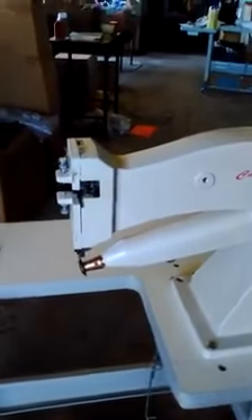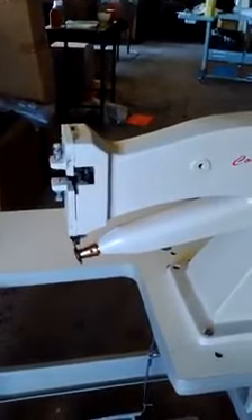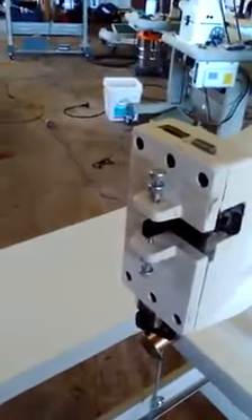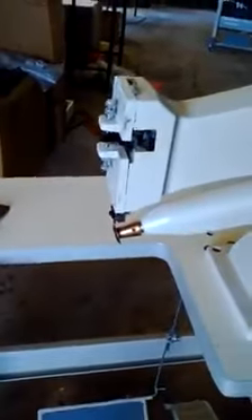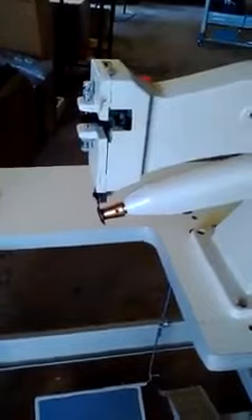This machine will trim leather one, two, three, four millimetres. It's adjustable up and down here on the front. It won't only trim but it can cut as well, and I'll just give you a quick demonstration.